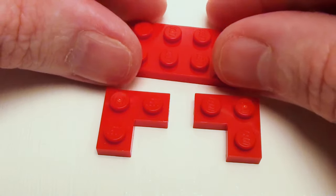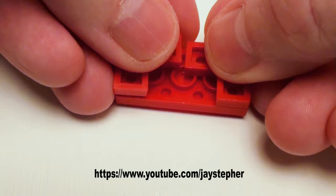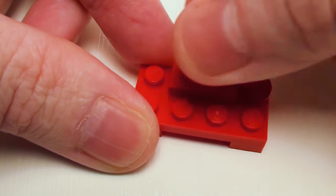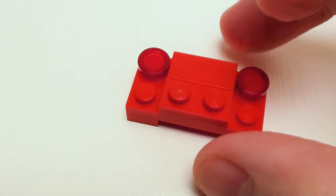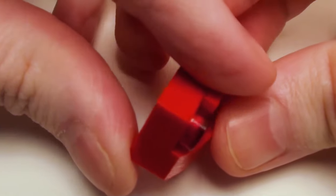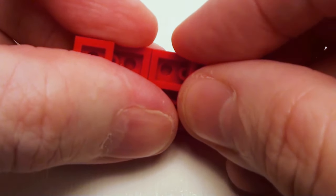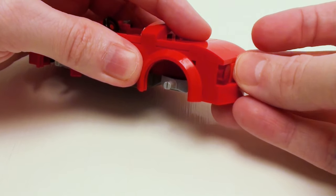For the rear assembly, start with a 2 by 4 plate, flip it over and place a pair of 1 by 2 by 2 corner plates as shown. Let's flip the assembly over. On the top, place a 1 by 2 flat tile, a pair of 1 by 1 transparent red round flat tiles for brake lights, and a 1 by 2 plate right below the tile, and a 1 by 4 by 2 thirds plate with bow for the rear bumper. Now flip this over and place a pair of 1 by 1 plates in the corners. Let's stick our rear assembly on the headlight bricks as shown.